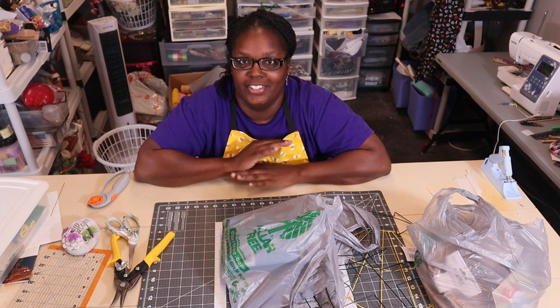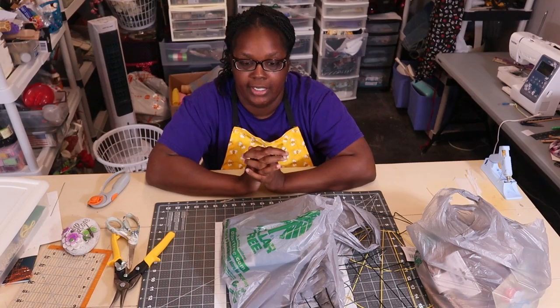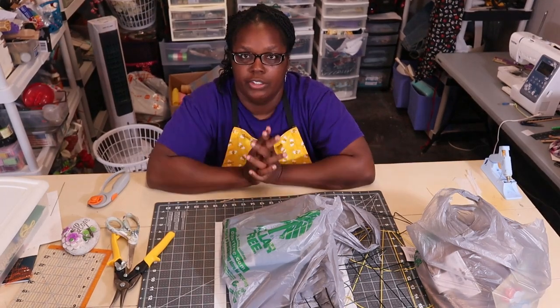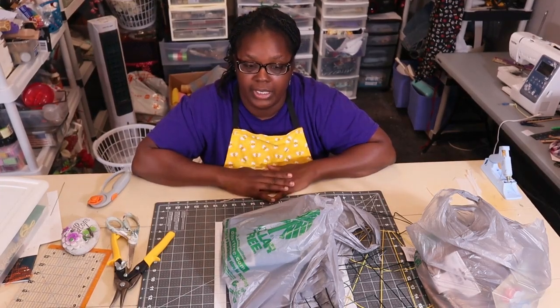Hey everybody, welcome back to the channel! Today I just wanted to do a quick video showing y'all some of the things I picked up at Dollar Tree earlier this year. I was going through DIY and Dave's wreaths and things videos that they did years ago and I saw some really cool nautical wreaths, and I said this year I wanted to make some nautical wreaths.